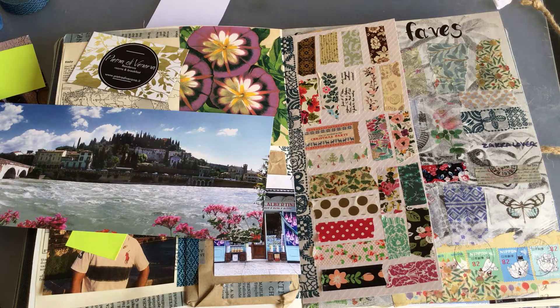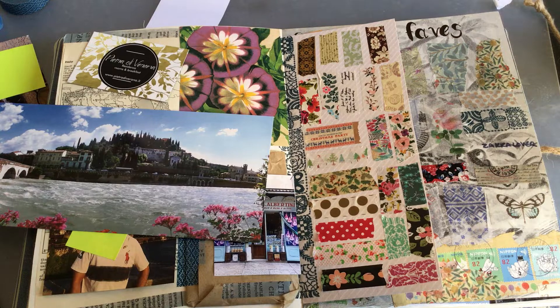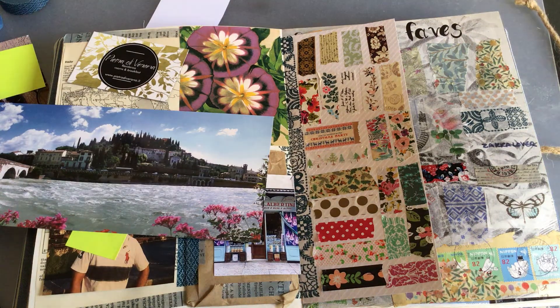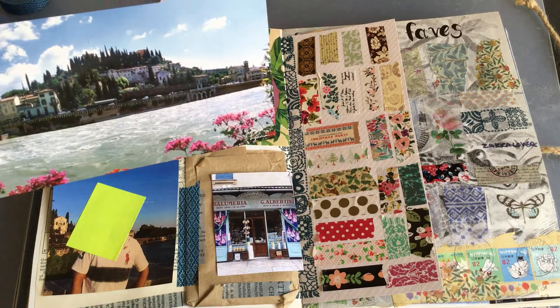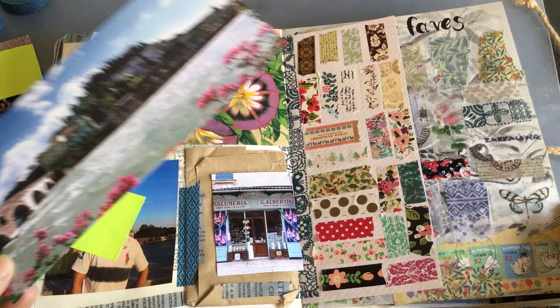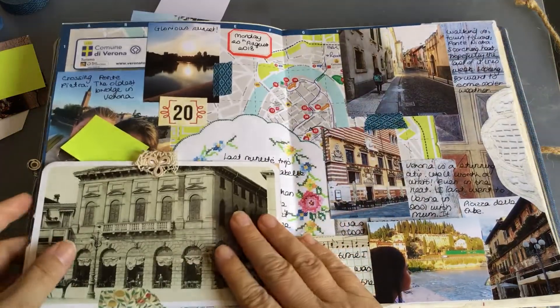Hi, I'm back again with another craft-with-me video of my planner journal. I didn't finish off Verona in the last video so I thought I would attempt to do so now. I also forgot I had this lovely postcard, so let me just show you what I've done on my other page.